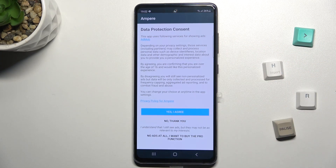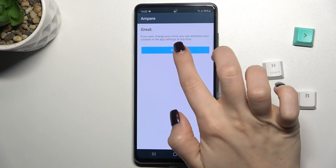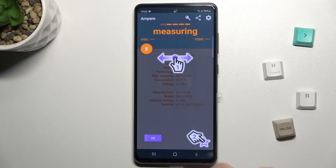Now just open the app, click 'Yes, I agree', then click close, and in the lower left corner tap OK.